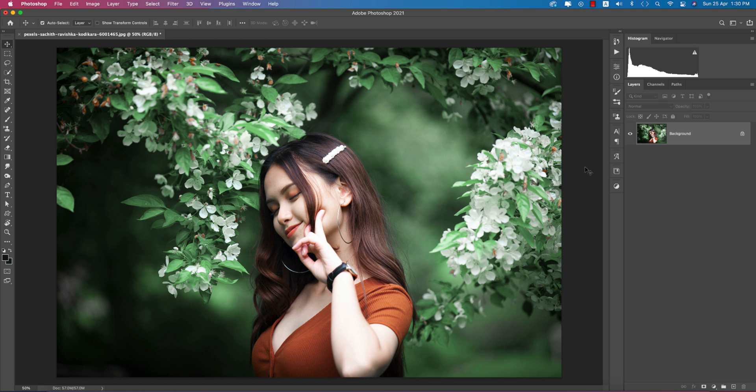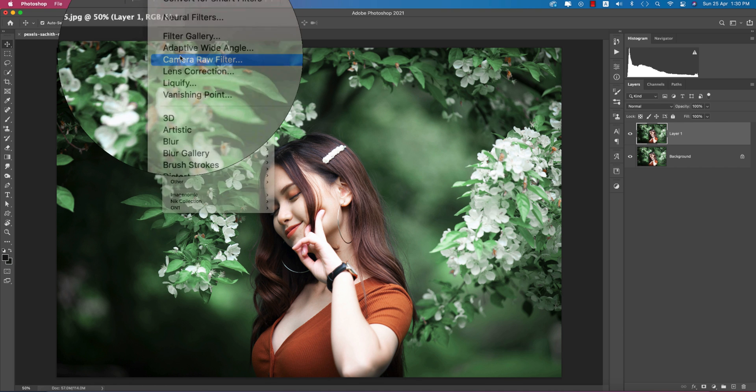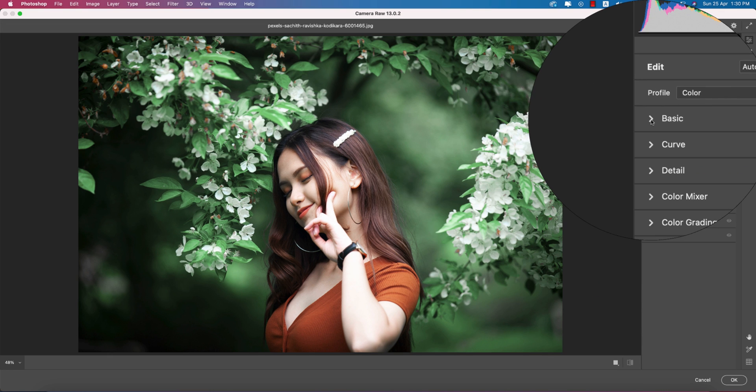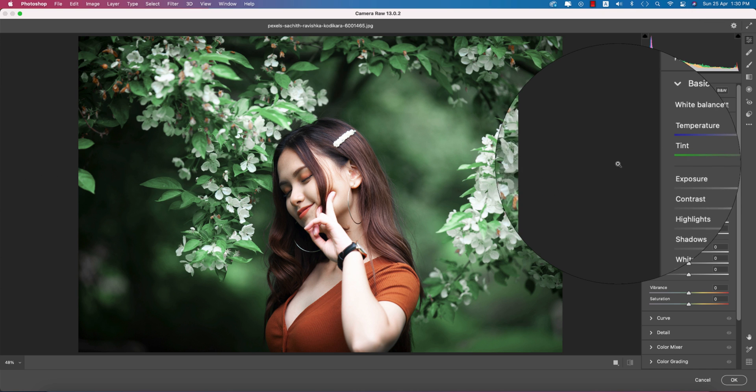I'll first show you how to do it manually, and then I'll provide you that preset for your practice. Press Ctrl or Cmd+J to get a new layer. Then go to Filter and open Camera RAW filter. This panel is very similar to Lightroom — if you are a Lightroom user, you'll find the same panel here.